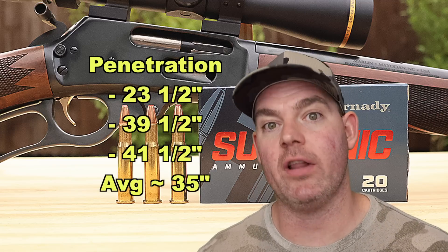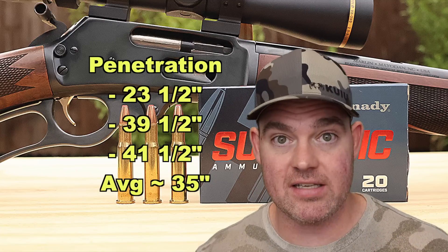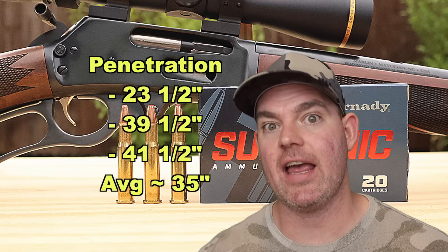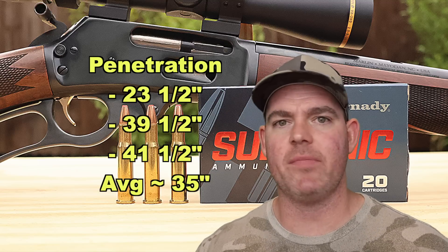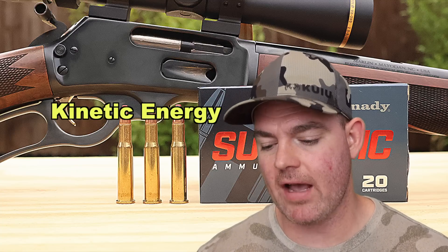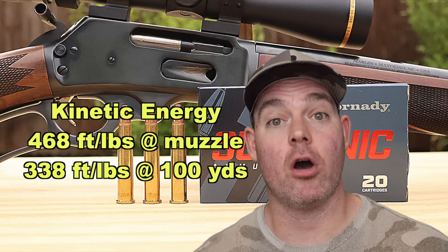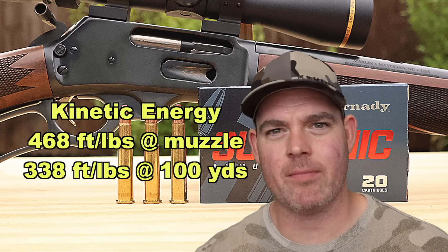Subsonic loads tend to go really deep because they don't have much expansion at all, so they just keep on punching through — and that's what these did. As to why one went so much shallower at 23 and a half inches versus the other two near 40 inches, it's possible it twisted going through the gel or something. It didn't hit the table, so something slowed it down. Kinetic energy wise, with a 175 grain bullet averaging 1098 fps, we're looking at 468 foot-pounds at the muzzle and about 338 foot-pounds at 100 yards — sort of along the lines of a really hot 9mm or maybe a 357 Magnum.